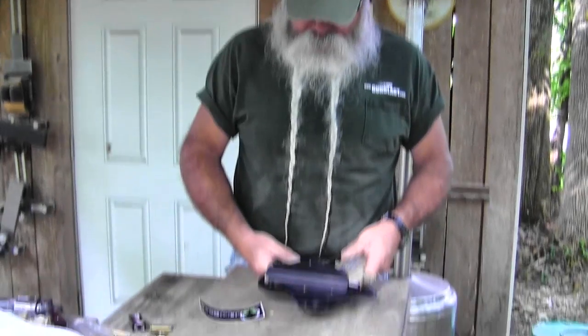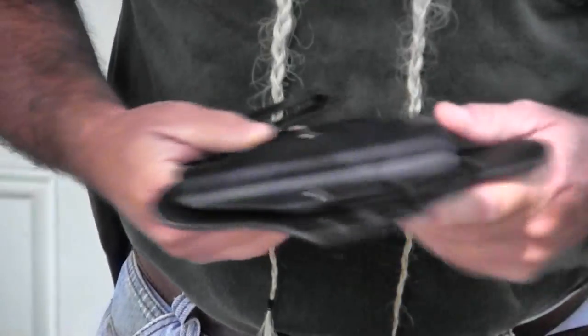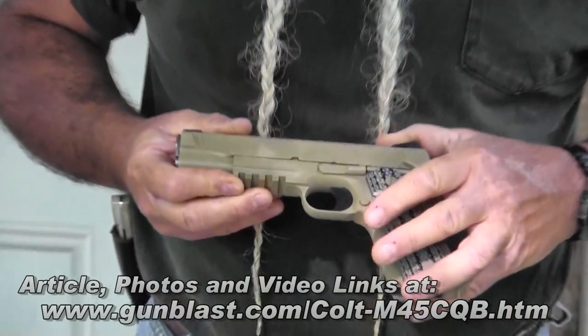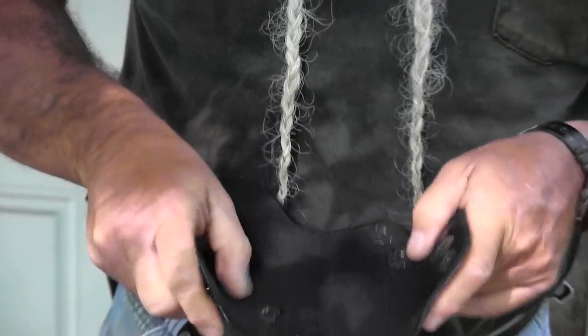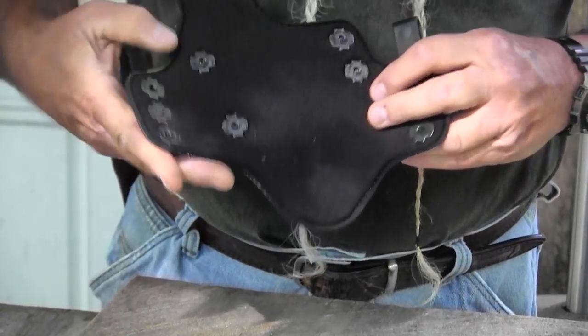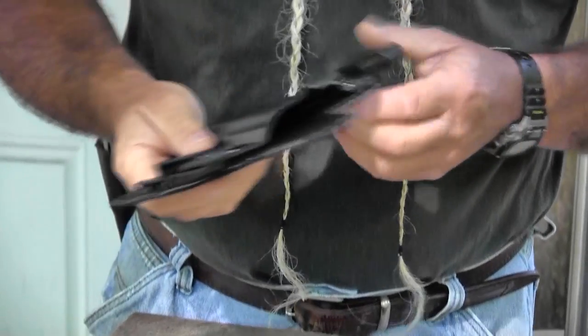We'll start with a holster here. This first one is from Alien Gear and it's a Kydex holster. This one is cut for this rail — the Colt — which fits it really well. They'll fit these holsters for just about anything you need. It's very flexible on the back. It's got a soft part right here and it's not tacky. It goes against your skin, makes it really comfortable and it flexes. It's not stiff.